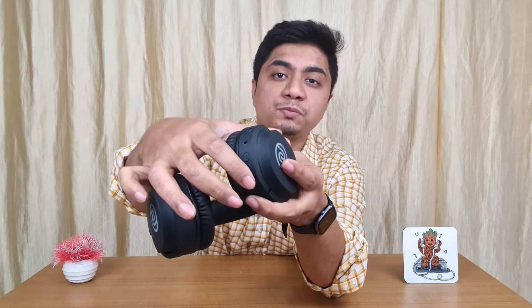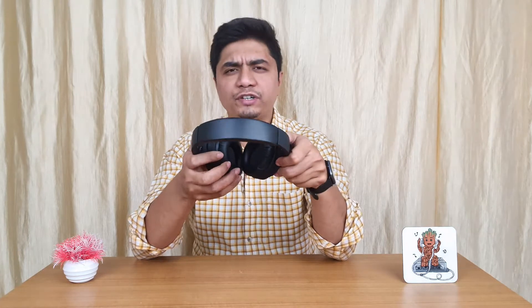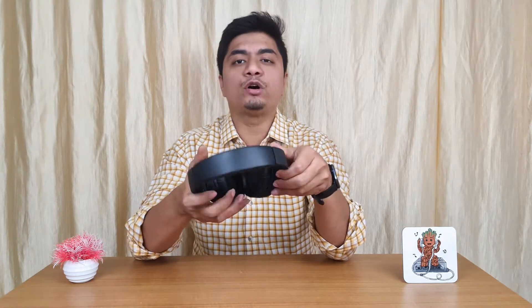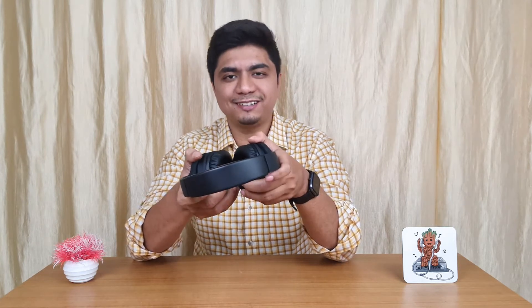Because of the plastic body, it is sturdy and lightweight. If we talk about the design, you can see all the ports and buttons on the sides. You can also fit a memory card, and you will get FM radio as well. Overall, I would give the design a 9 out of 10. This is designed in India — our country is progressing.